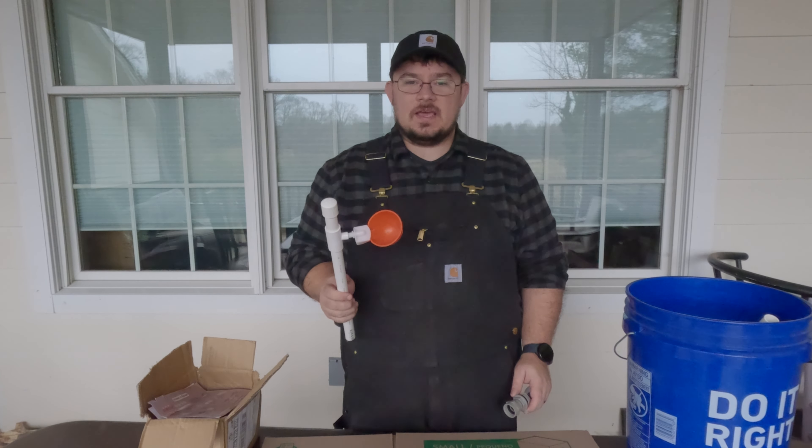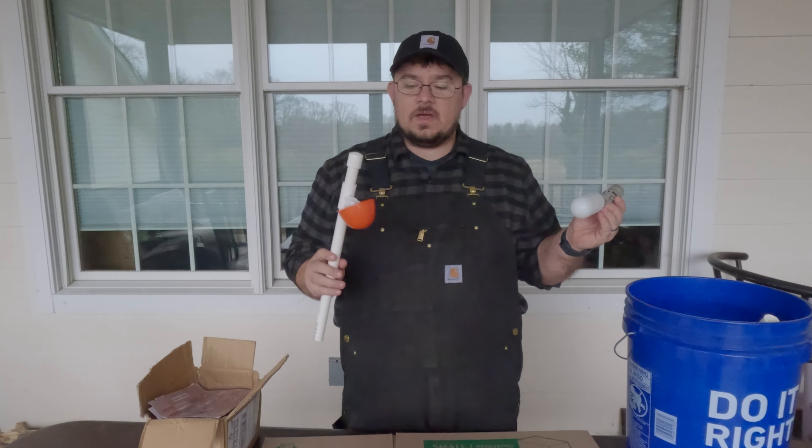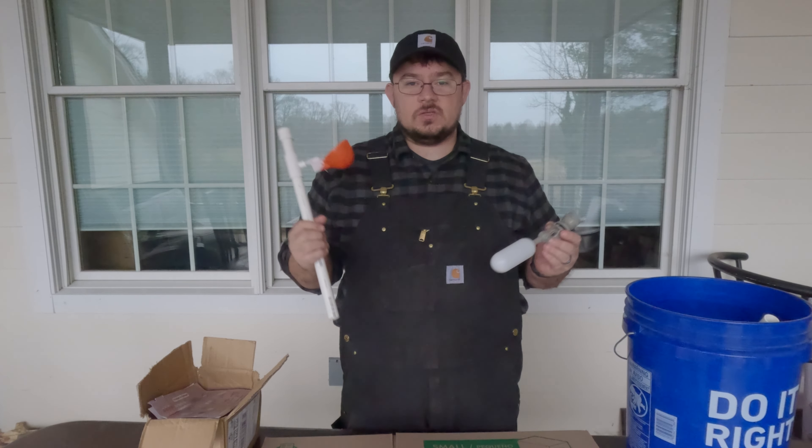Hey guys, James with Tech Said Life, and today we're going to be making an automatic chicken waterer out of this bucket, this float valve, and these water chicken cups. So let's get to it!